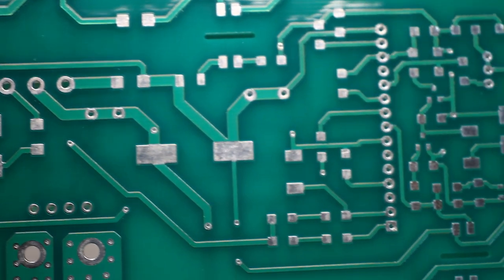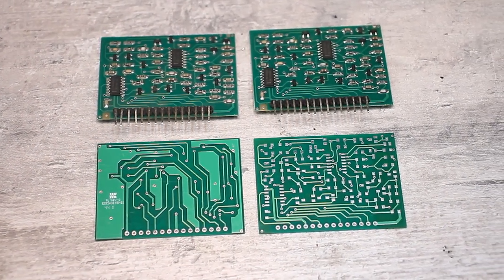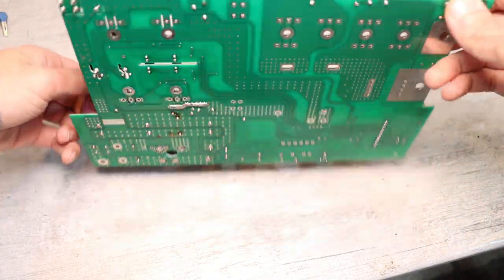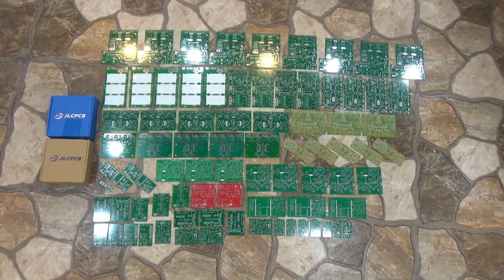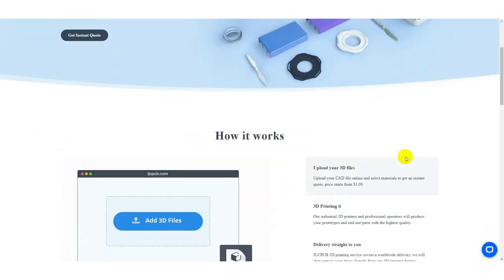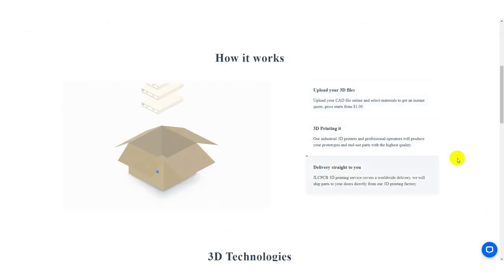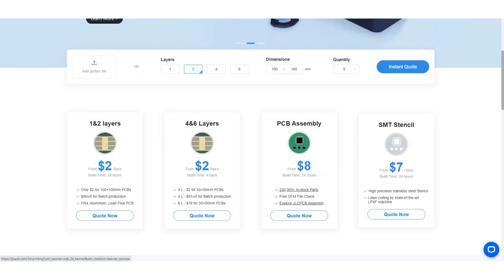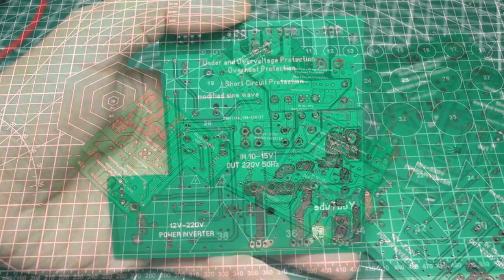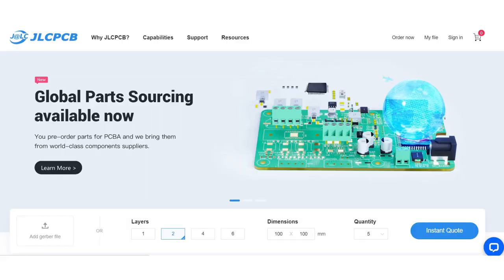I had ready-made printed circuit boards — as I already said, they are factory-made. Boards of the same quality and in some places even much better can be made for you by the sponsor of this video, company GLCPCB. A large selection of solder mask colors, track coating and other options is provided, and the company is also engaged in industrial 3D printing, creating high-precision stencils for SMD soldering and assembling boards. The highest quality is guaranteed at human prices if you close your eyes to the cost of express delivery. The link to the company's website is in the description.